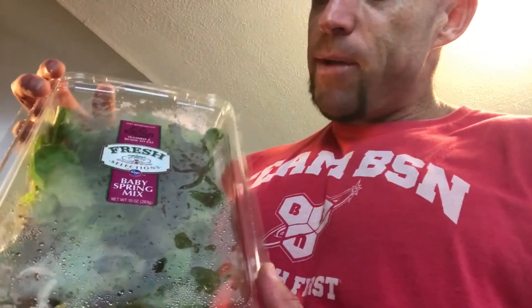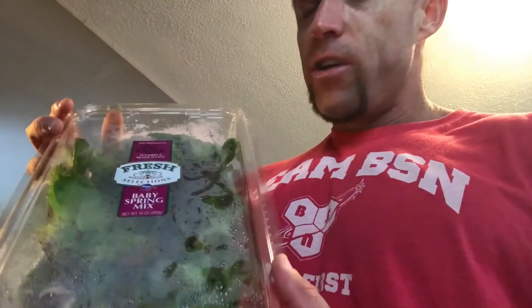Now we use this baby spring mix — pretty much all green leaves with a little bit of red in it — just two big handfuls of the lettuce leaves. Then about a quarter of a cucumber. Cucumber is a really good diuretic for anyone needing to lose some water weight. During the final week of show prep, add some cucumber or asparagus — both really good items to help push out excess water weight.